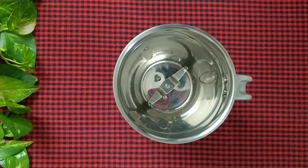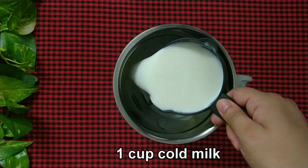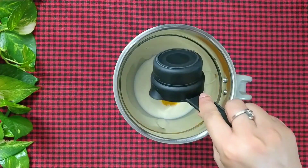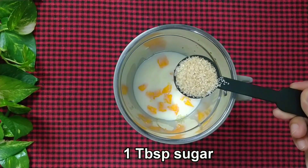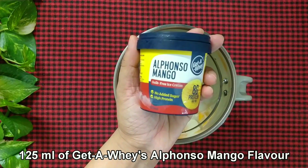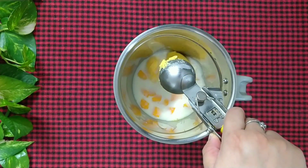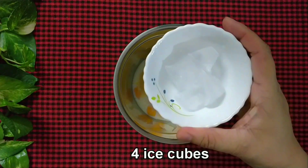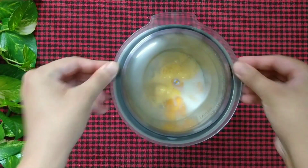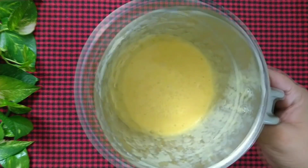It's time to make the mango milkshake. So add 1 cup of cold milk in a blender jar, half cup of chopped mangoes, 1 tablespoon of sugar, 125ml of Getaway's Alphonso mango flavoured ice cream, and 4 ice cubes. Blend it for a few seconds. Mango ice cream milkshake is ready.